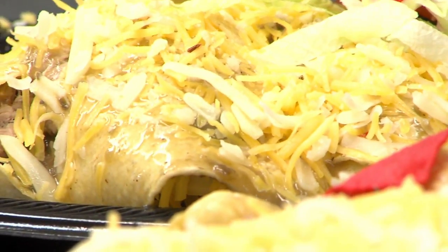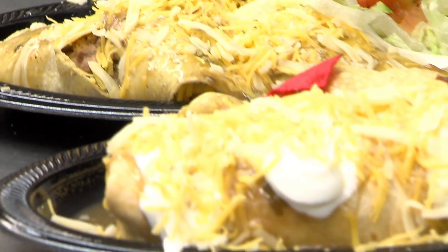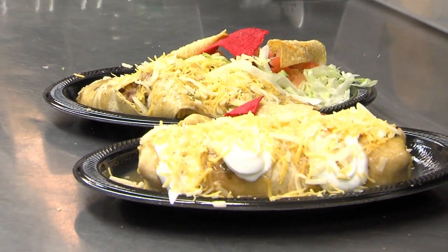We are doing green chili this week, and what are we going to put green chili on? I think we're going to make some green chili enchiladas. Yummy. That's the first thing. So we do that one by one.